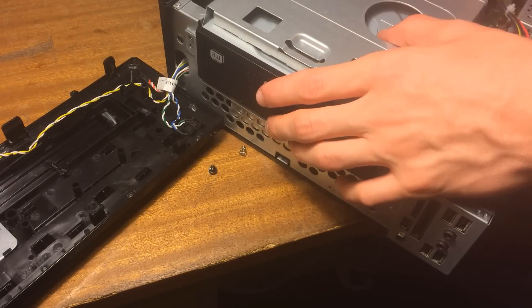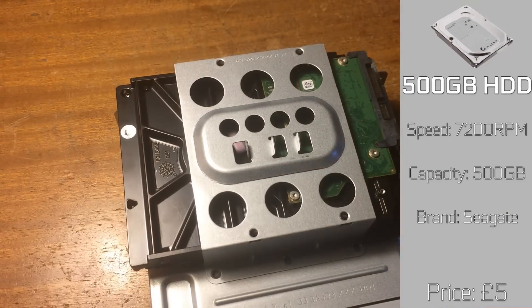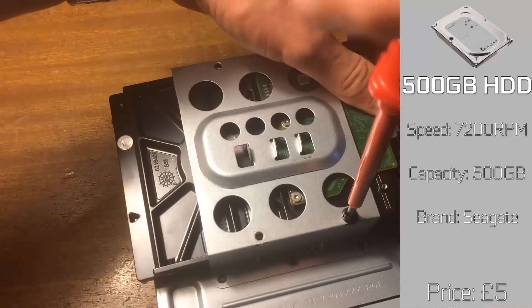We're going to need some storage for that first, so we're opting for a Seagate hard drive from the same retailer. It cost us £5, and it's nothing special — just something to put the files onto.